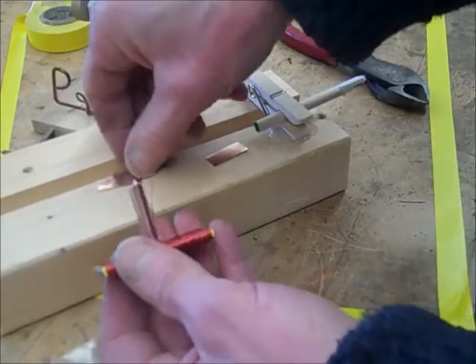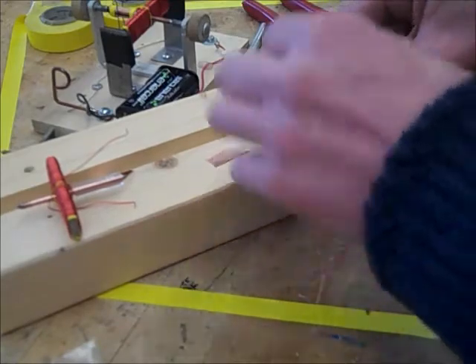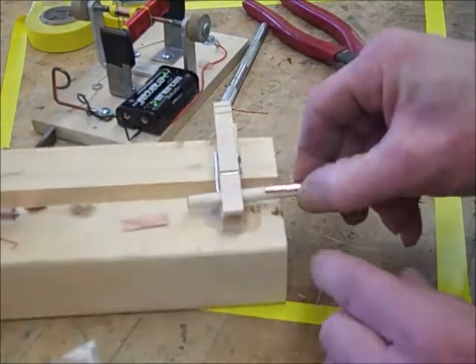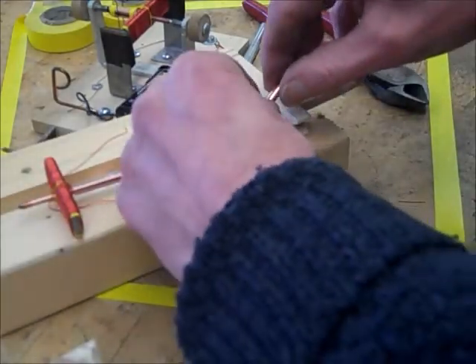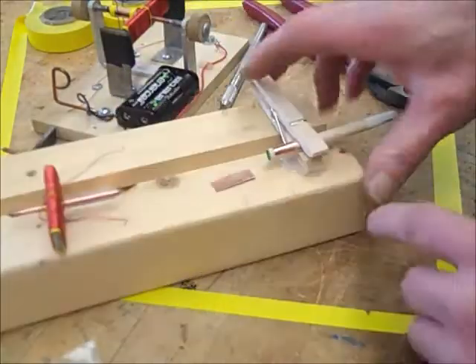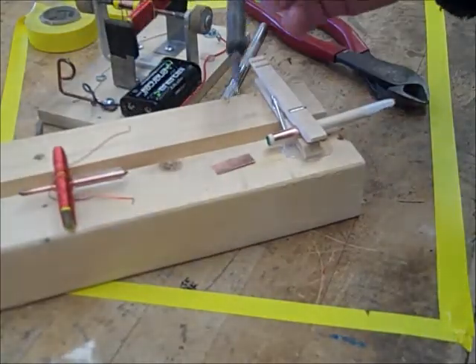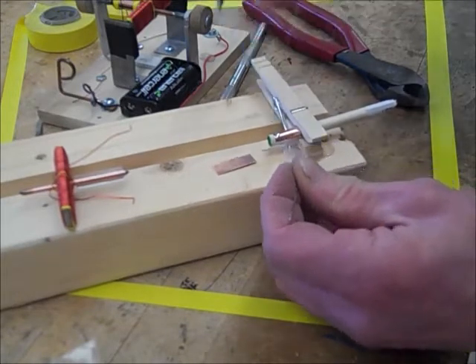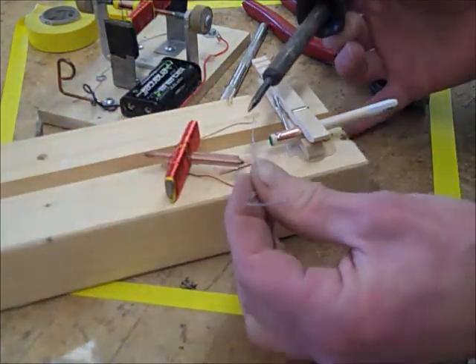I form the commutator segments over a screwdriver blade or a quarter inch dowel to make them the right shape — just push them into a semicircular form on the dowel. I use a clothespin hot-glued on to hold the dowel in place. With the soldering iron and a little electrical solder, I get a small puddle of solder on there — that's called tinning the commutator segment. I'll also tin the wire that it's going to be soldered to.